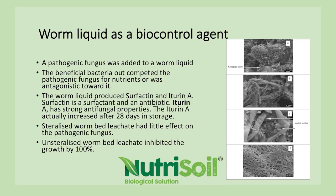They sterilised the worm liquid to see whether it was the chemical factor or the microbes making these products. They found that the unsterilised worm liquid stopped the growth of the pathogenic fungus by 100%, but the sterilised worm liquid didn't do much at all. So we know that the microbes are the most important thing in a worm liquid.